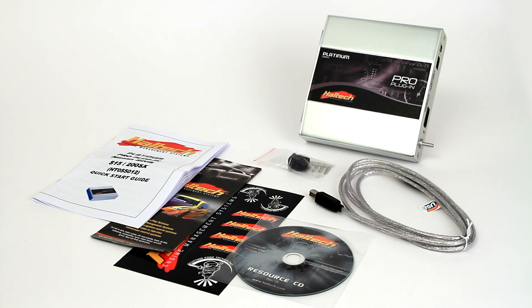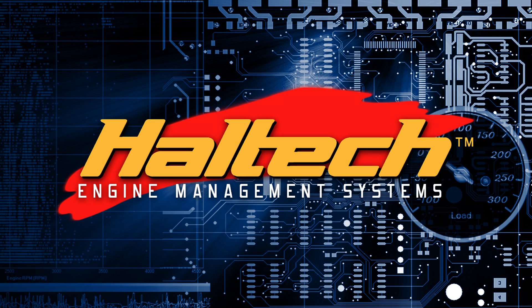The Platinum Pro plug-in for Nissan Silvia S15 kit includes the ECU, USB cable, programming software CD, quick start guide, and a user manual.